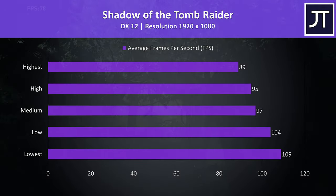Shadow of the Tomb Raider was tested with the built-in benchmark and the results are again quite good, though a bit lower at lower settings compared to even lower-specced machines, which seems to indicate possibly lower CPU power in games while the powerful GPU holds it up at higher settings.